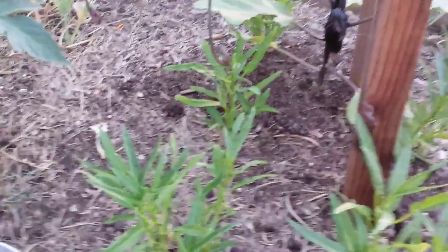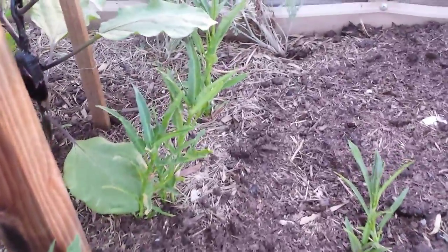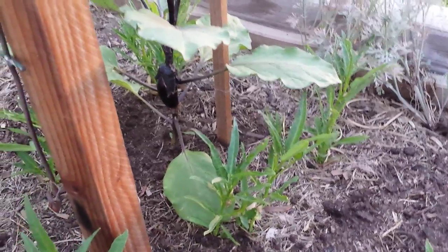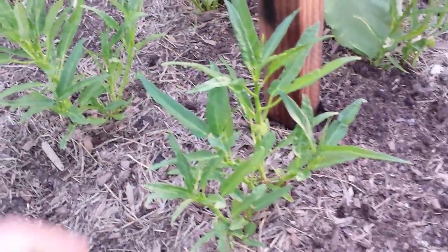This is just another video for me to document all my progress. I hope you guys get something out of it. Thank you for watching, and please subscribe to my channel. Once again, this is Ong Choi, or Asian Water Spinach.